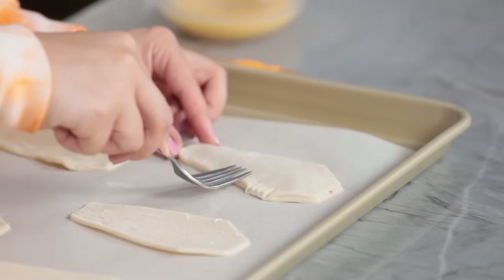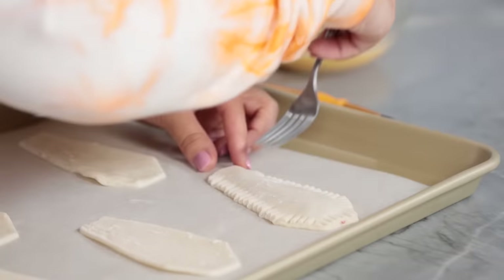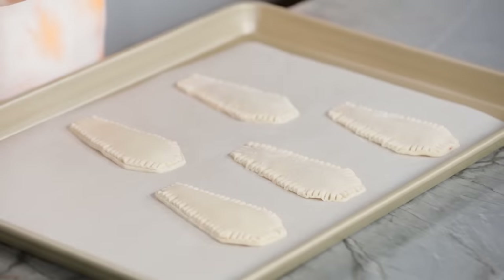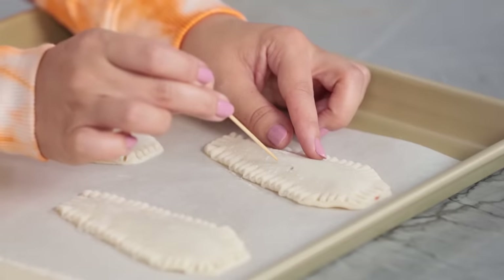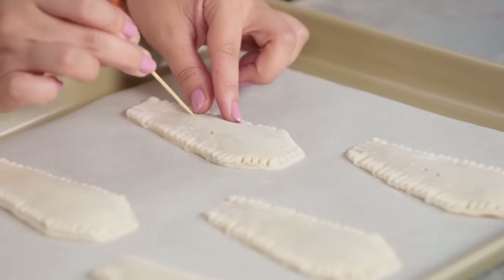Using a fork, we're gonna crimp all around the edges — press down. This is how my mom used to make peanut butter cookies. Now do this to the rest of your pastries. The coffin toaster pastries are assembled, now we're gonna add a little decoration detail. We're gonna take a little toothpick and poke two holes for our vampire bite — about in the middle — our little vampire is gonna be trying to get out. I'm gonna put those little holes in all the pastries.